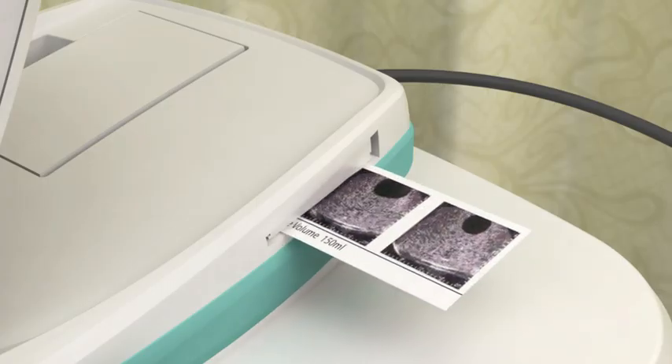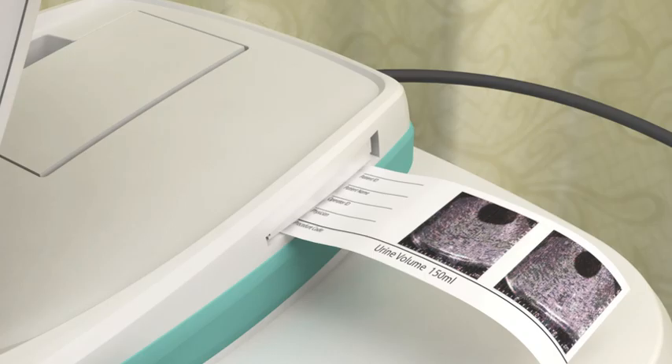When you have verified an accurate scan, the screen will display your results. Wipe the gel from the probe and the patient. At this point, you may record a voice annotation to save your exam, print the exam result from the onboard printer, or listen to previously recorded annotations and review data from saved exams. You can also return to the home screen and perform another scan, or turn off the instrument.